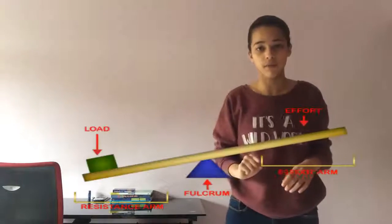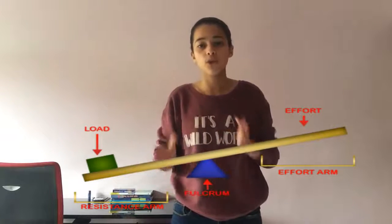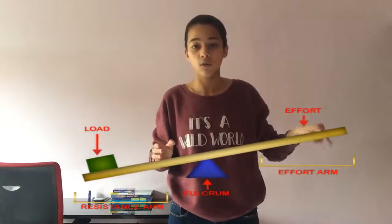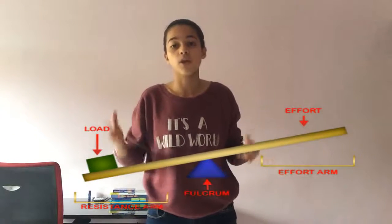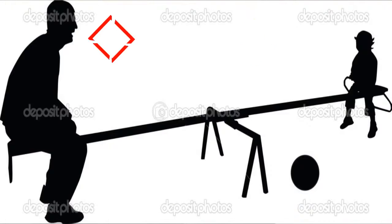Every lever consists of three main components. The load is the object you are lifting. The fulcrum is the point at which the lever pivots. And the effort force is the force applied to make the object move. In this case, you represent the effort force and your father the resistance arm.